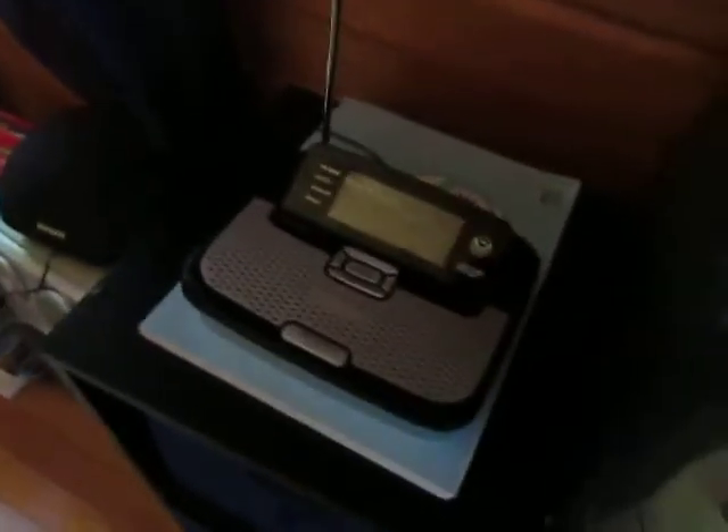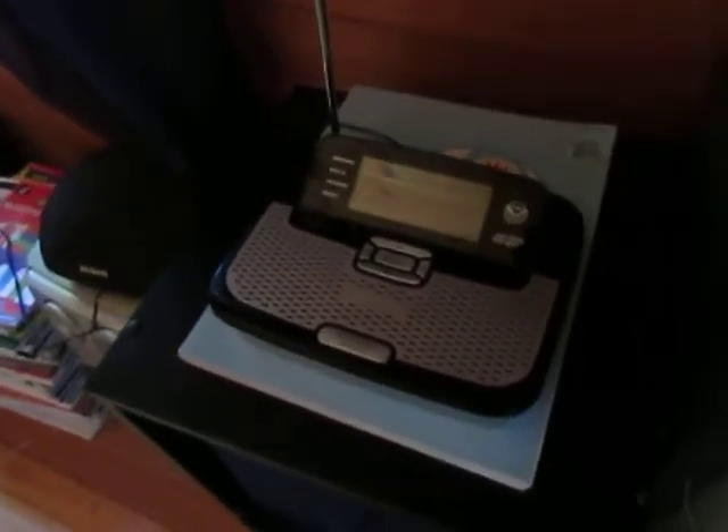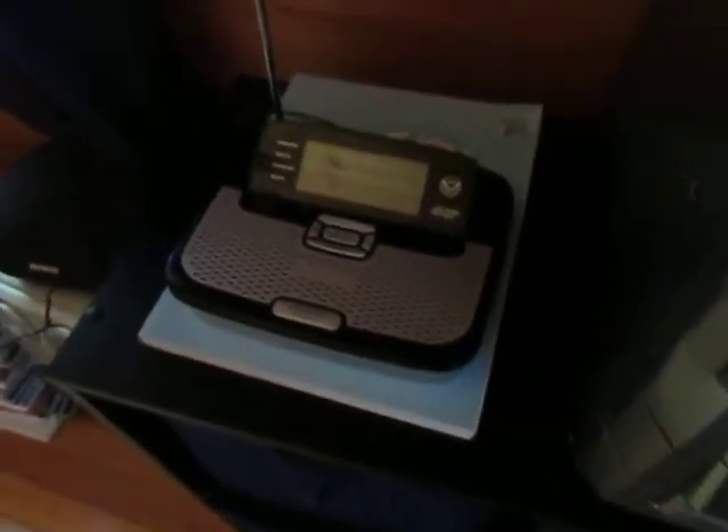Sad news for the 262. After 10 years since it was made, it finally gave up. You heard me right — this radio is officially dead. Well, not dead. It will still power on, but there's a big problem, as I'll show you right now.